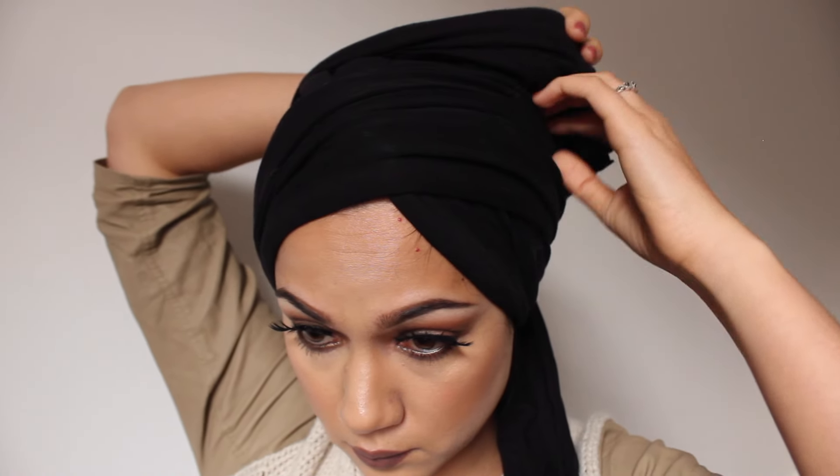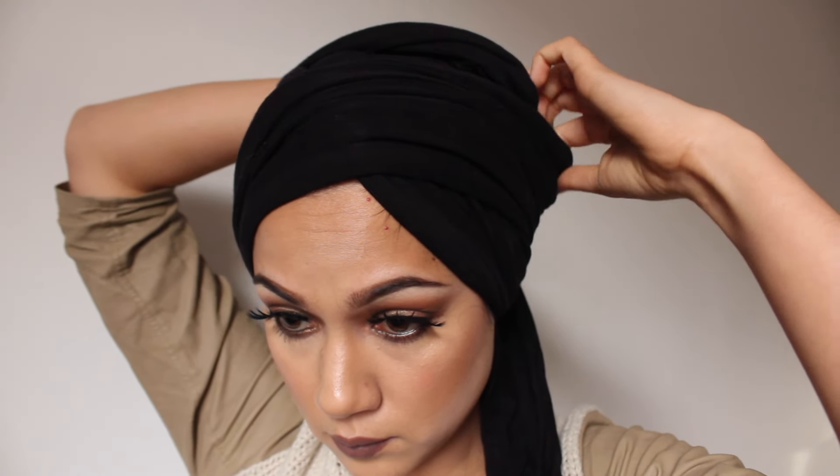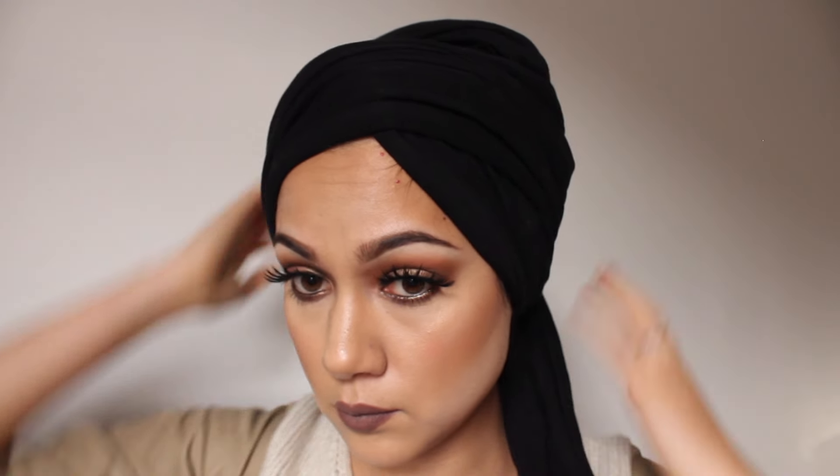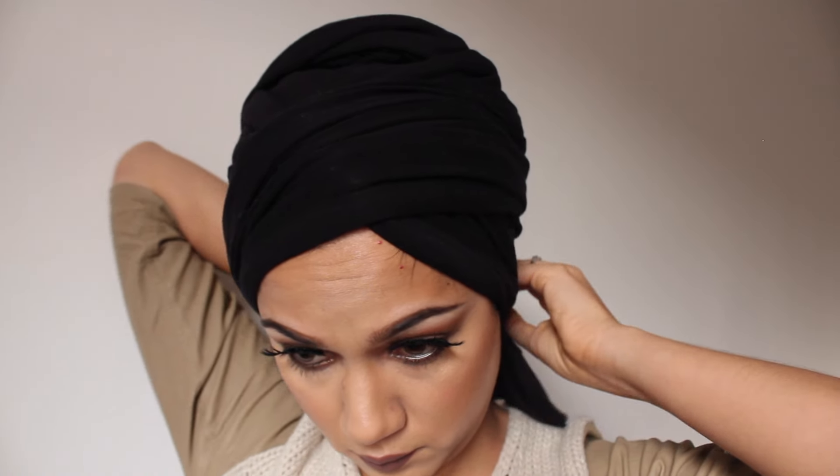I can't give those tucked-in ends a set location because, as I mentioned, it depends on the length of your scarf. And as we said before, silhouette is everything.